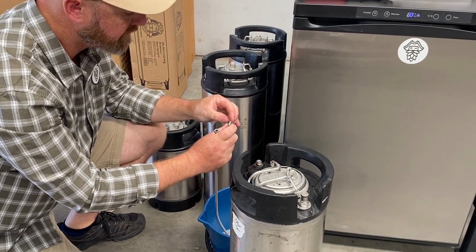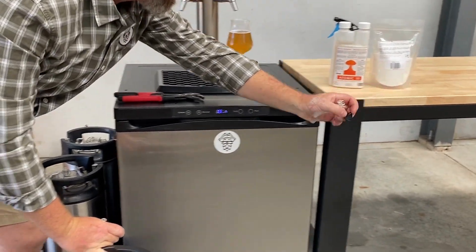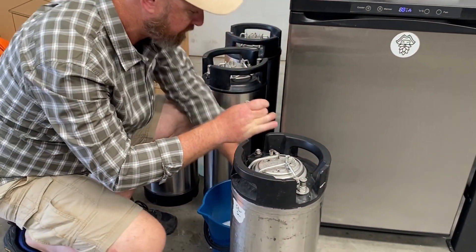Check that your springs are all nice and clean. You can give them a little scrub with your spout brush.